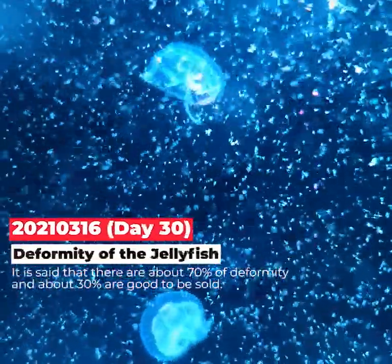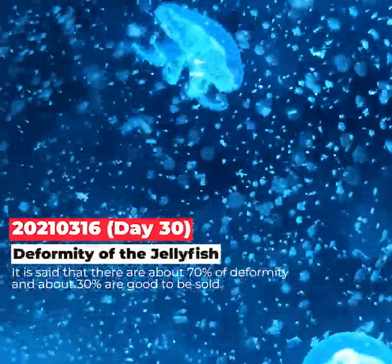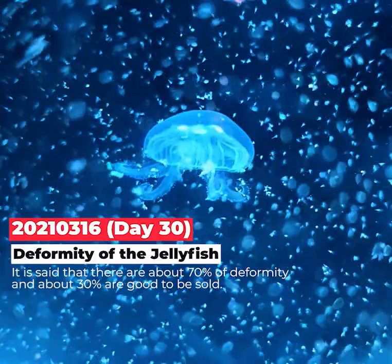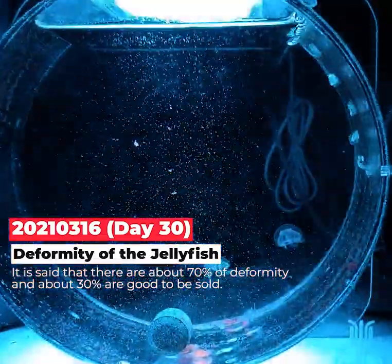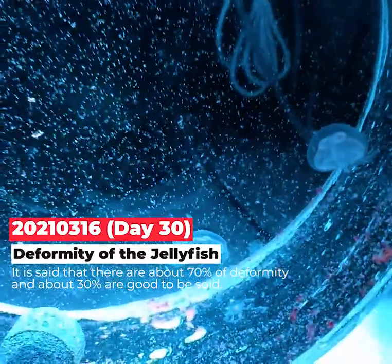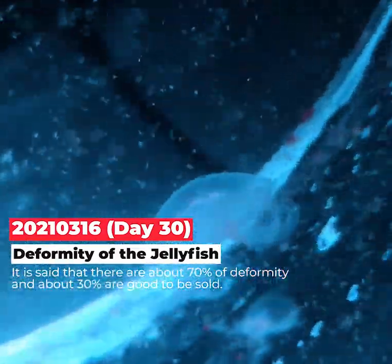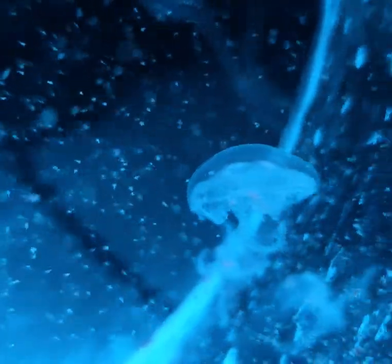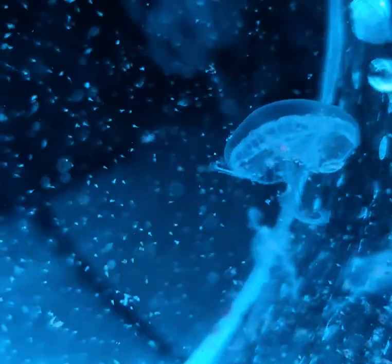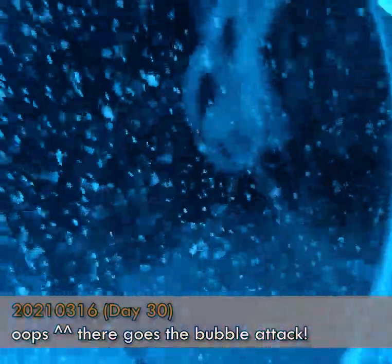It is said that about 70 percent of juveniles have some deformity, and about 30 percent are good enough to be sold. You can see the shapes are a little bit not perfectly circular — there is some deformity in this jellyfish.